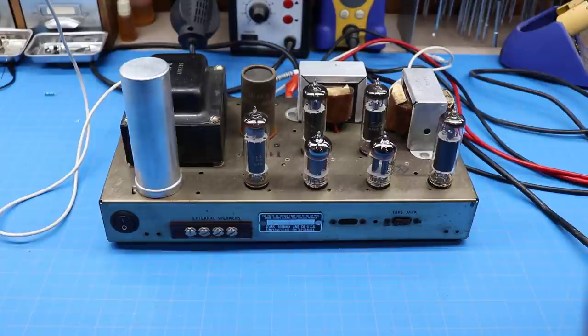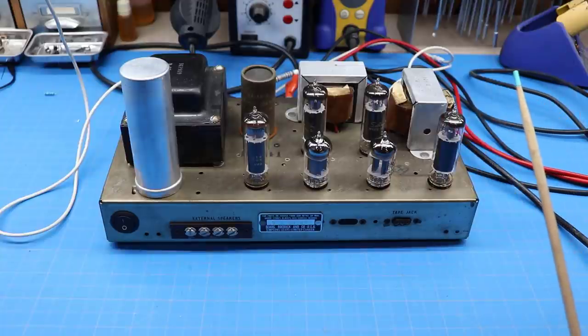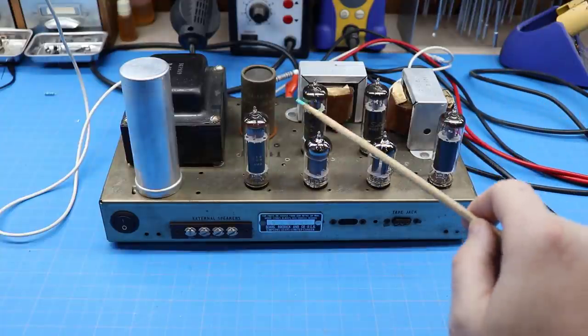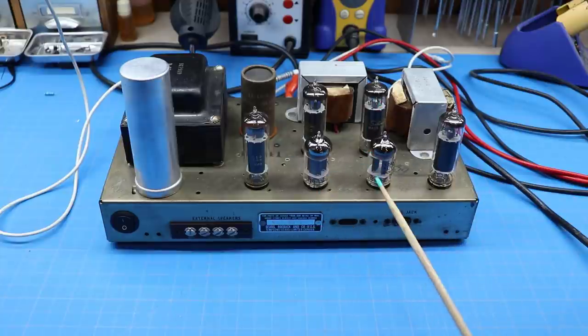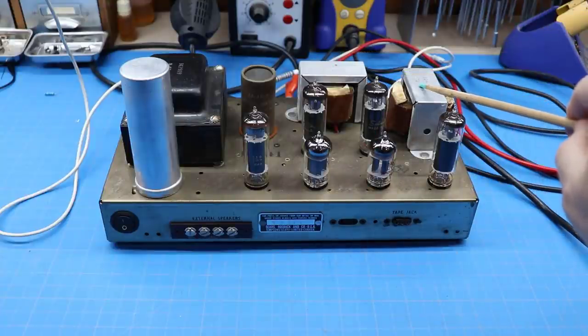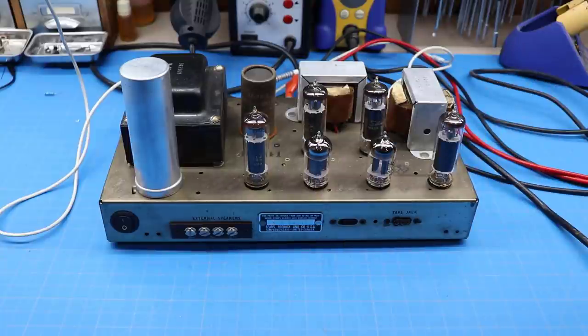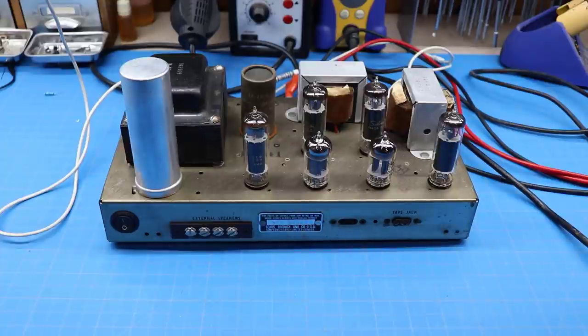So what do we have on the bench today in 4B? This is a little push-pull 6BQ5, otherwise known as EL84, amplifier. It's a push-pull pair on each channel, driven by a 12AX7 on the front end on each channel that plays gain stage and phase splitter. It's got a nice little set of output transformers here that are fairly beefy, a nice power supply — a little 30-watt unit.